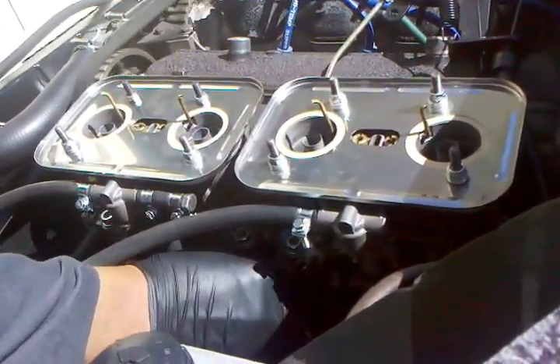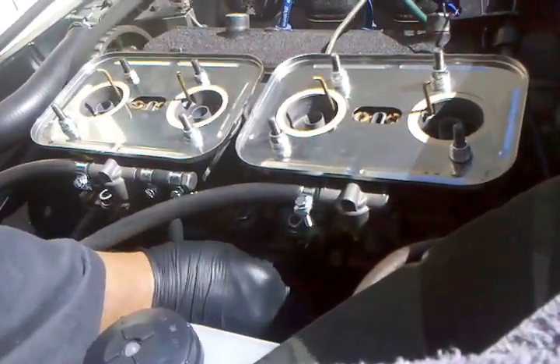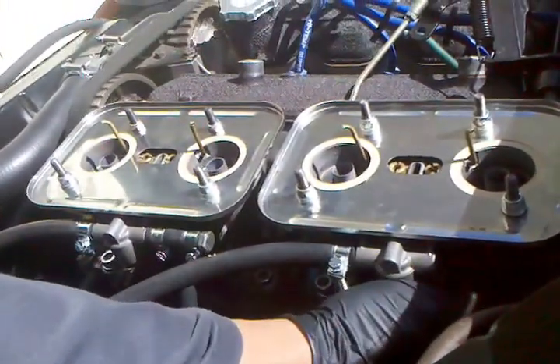So regardless if a guy's going to put these on a 2000 or an 1800, there's some minor differences, but everything you're doing here as far as the tunability is the same — all the same with IDFs.